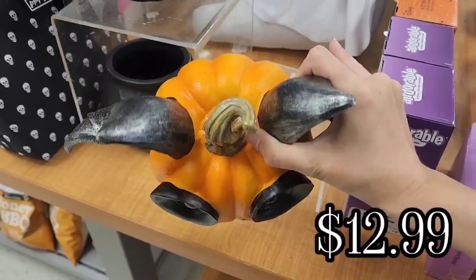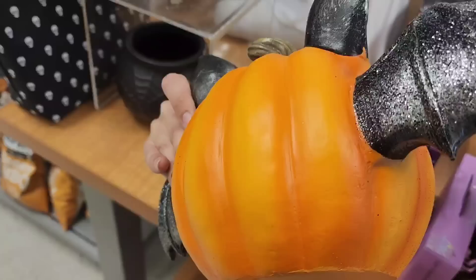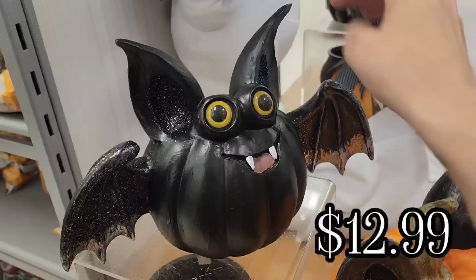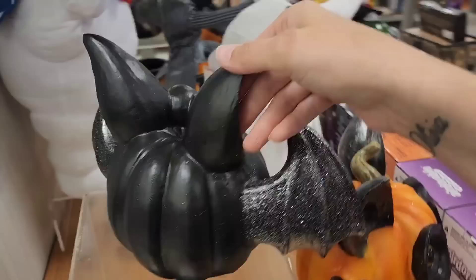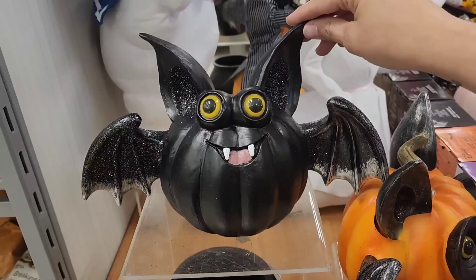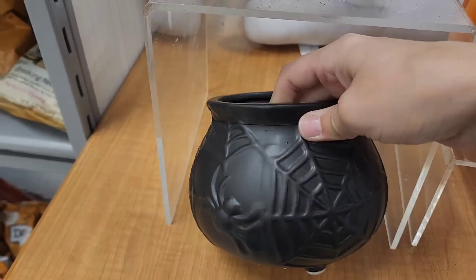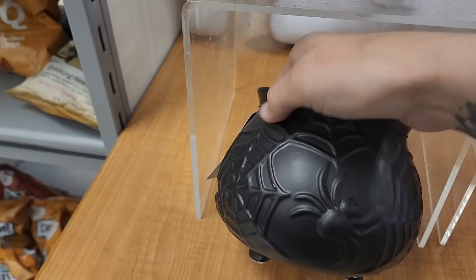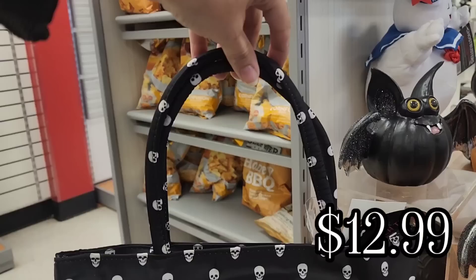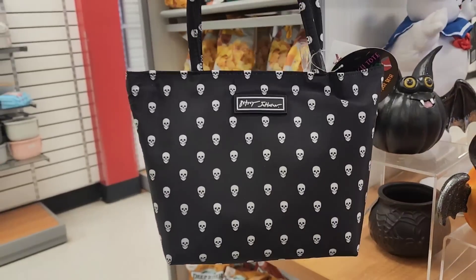And then they had this pumpkin that was dressed up as a bat — I thought that this was really cute. This was $12.99. And then they also have this one, and this one was also $12.99 — again, super cute. And they have this ceramic cauldron for $6.99. This reminded me of one of the cauldrons I've seen at Joann Fabrics, but I liked this one better and it was a much better price. And then I found this Betsy Johnson Skull Handbag for $12.99.